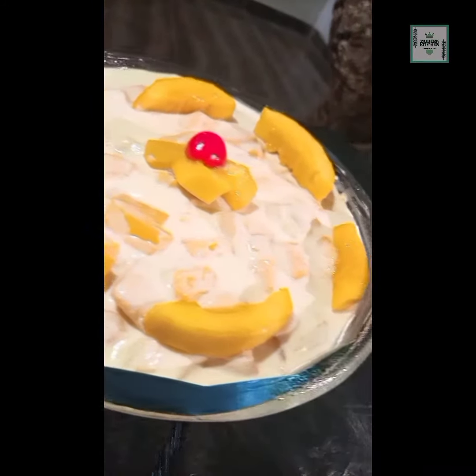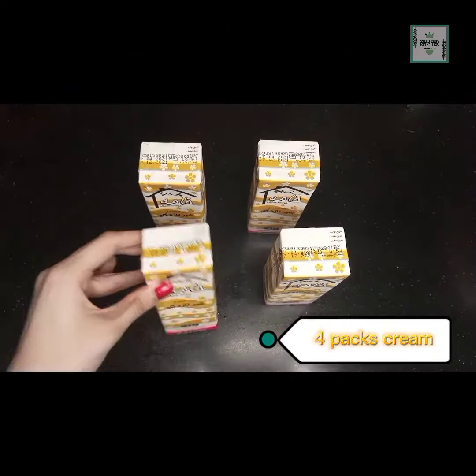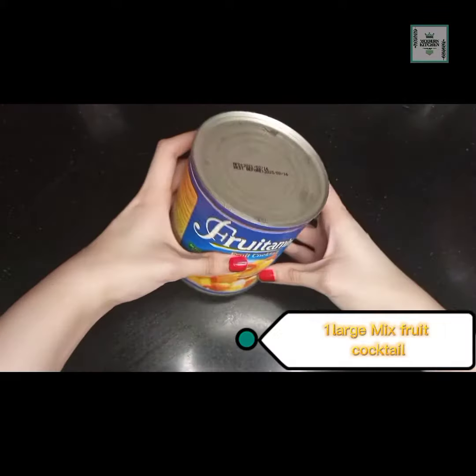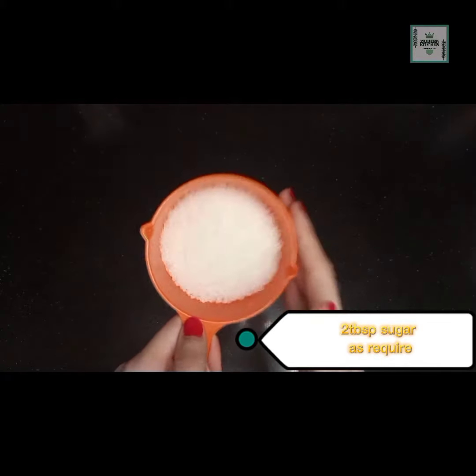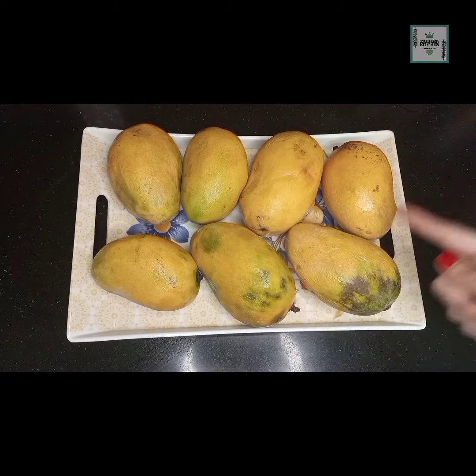Before you start the recipe, note the ingredients first. We have 4 packs of cream — you can take it from any company. Here we have mixed fruit cocktail. Sugar is required; I have two tablespoons here. And here we have 7 mangoes. You can take any variety of mangoes.